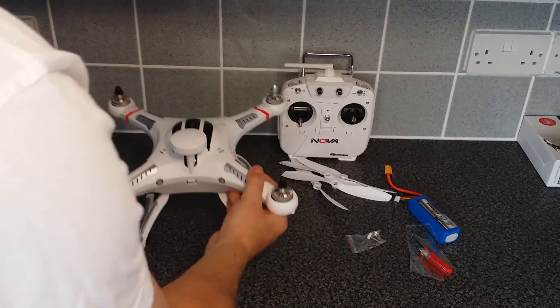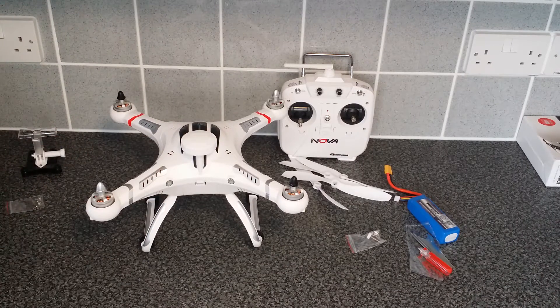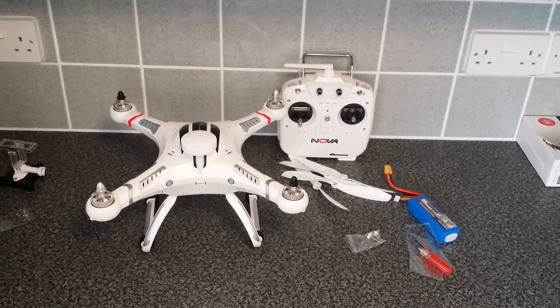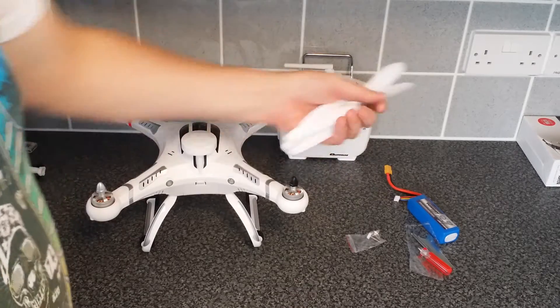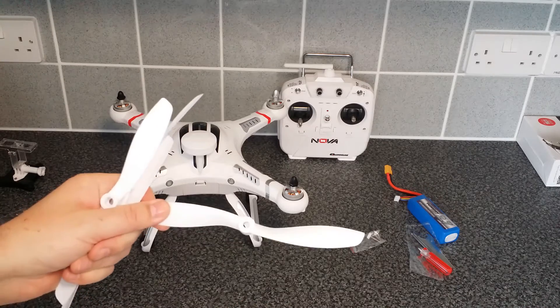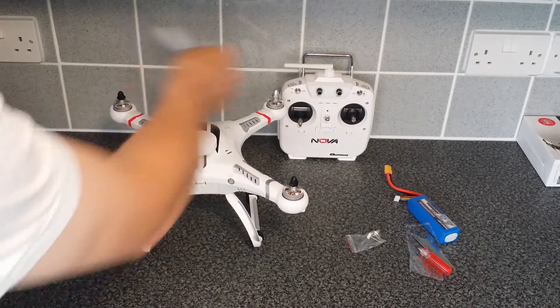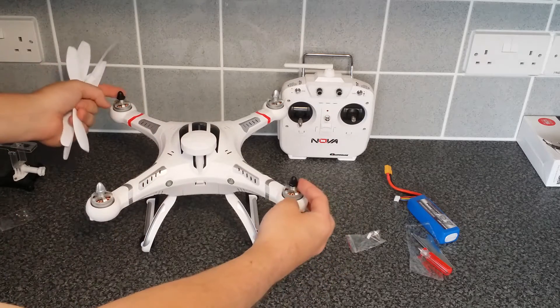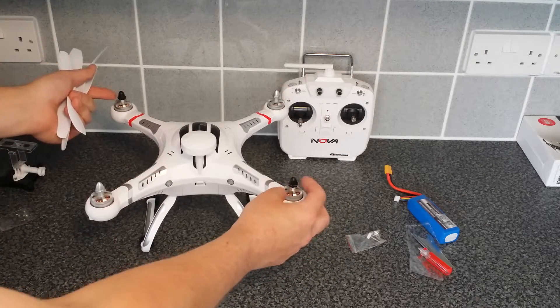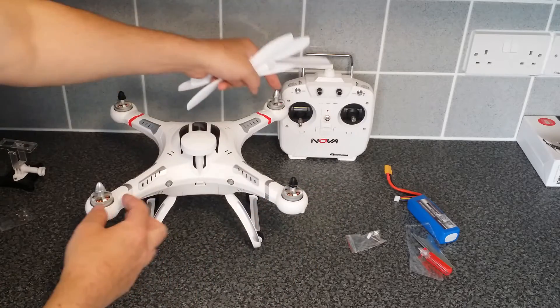Turn this around — that's how it's going to look. Really, really easy and simple. Now we've got our props next. As I pointed out in my unboxing video, these are sided. They give you two counterclockwise nuts in black and the clockwise ones in silver.